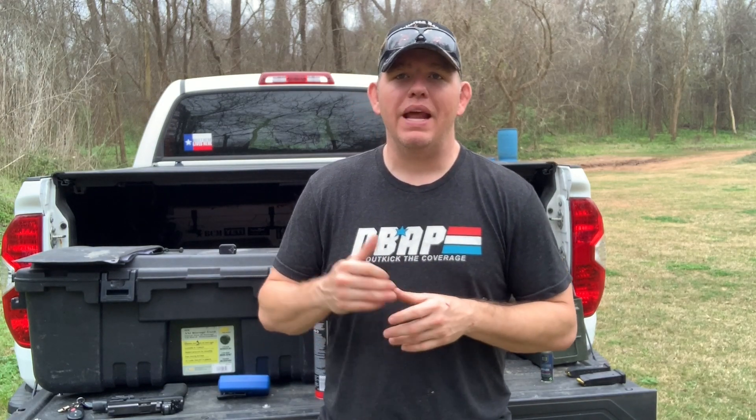We need to have a plan every time we go to the range. What do we want to work on? I learned this concept back in 2018 from Mr. Bill Blowers of taprack.com.